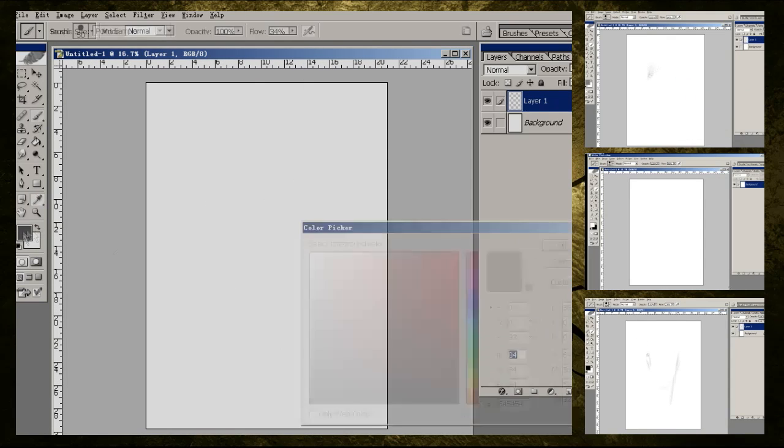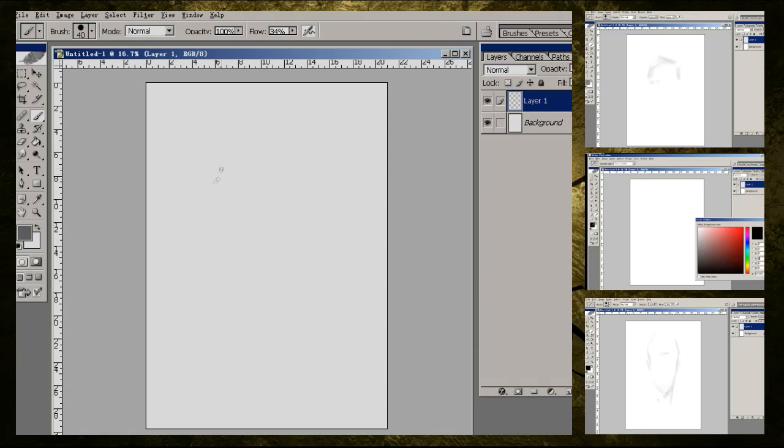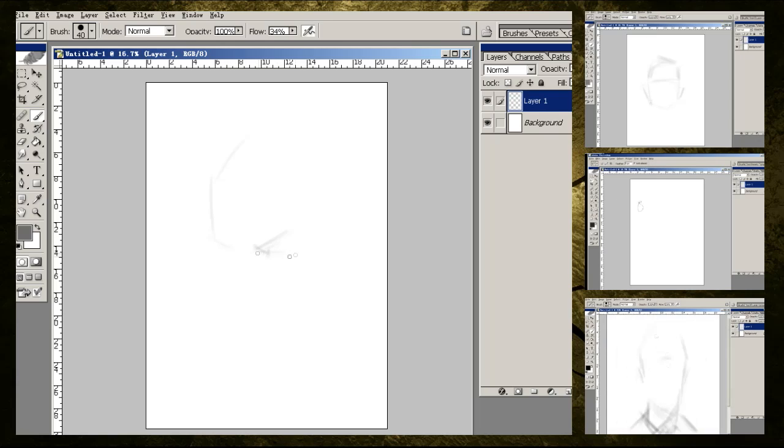In order to be a great character designer, you need to understand all the different aspects — the different cultural and physiological characteristics that come from people from around the world.